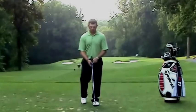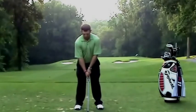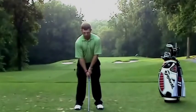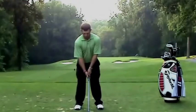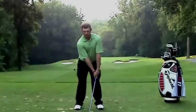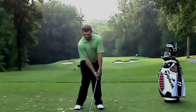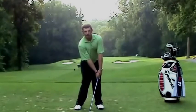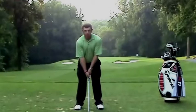The first part is you're going to take your setup position, and the first step is to basically preset where you want to be at impact. What you're going to do is take your hands, push them forward, and then turn your hips as much as you can. Hold this for a 10-count and just really feel your hips open, hands forward, and hold it.